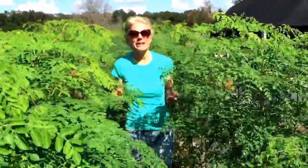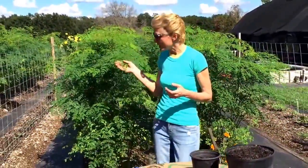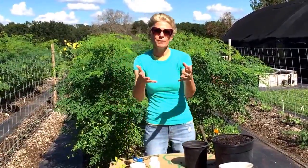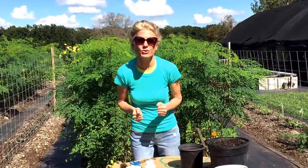Every morning when we wake up, we cut some of this off and we enjoy it with our breakfast. Moringa has so many wonderful benefits. And because of those benefits, I want you to benefit. So I'm gonna show you how easy and fun it is for you to plant and harvest your own Moringa.